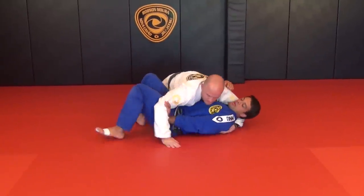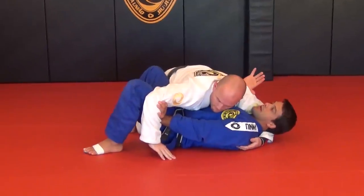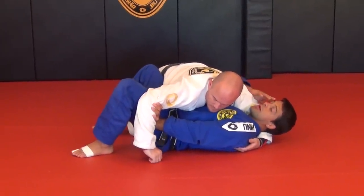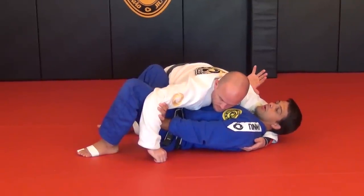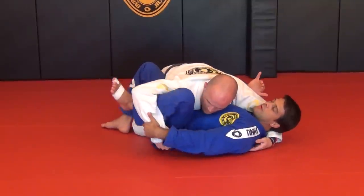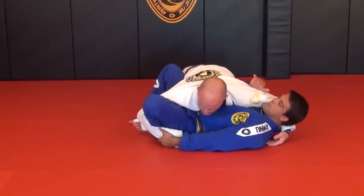Once again, block his arm. Take your time — you've got a good position. It's not a position you're gonna try to stay in for too long; you gotta find the right time to do it. When I grab my knee, I stretch my leg to keep him off.